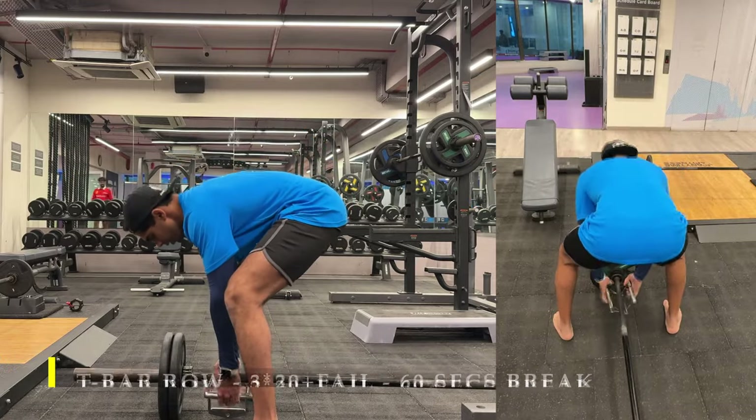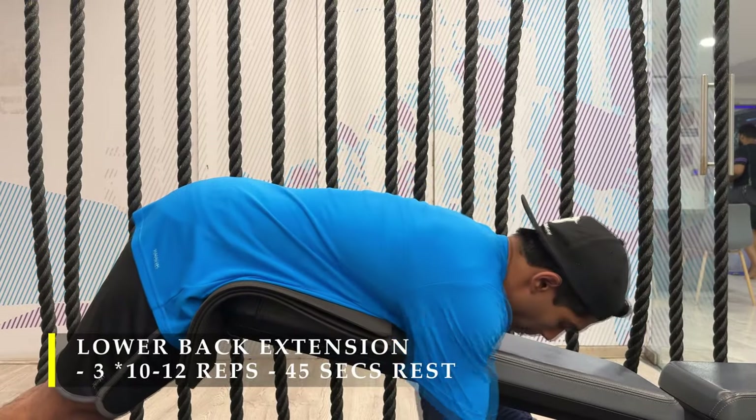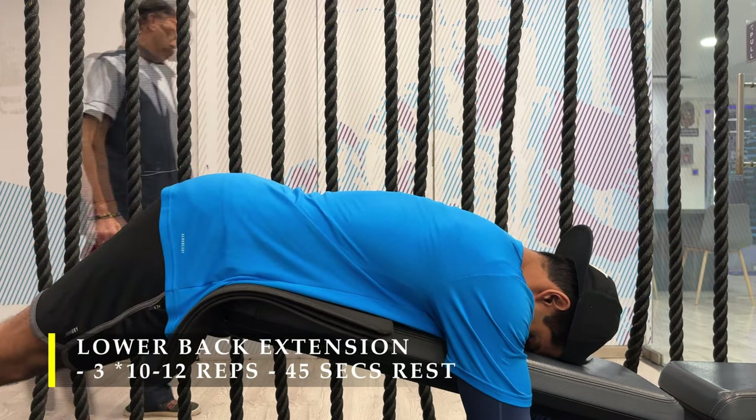Even if a step-up box is not available, you can place a couple of plates under your feet to give you a little more depth while doing the row. If you have a T-bar equipment or machine in your gym, that's great — you can use that to do the exercise.